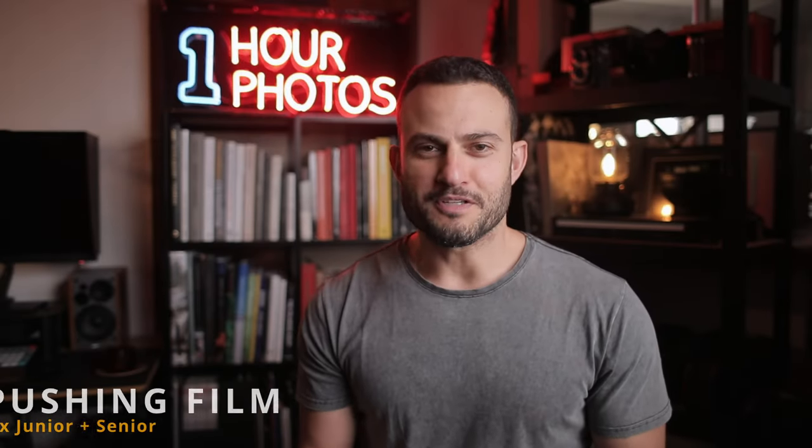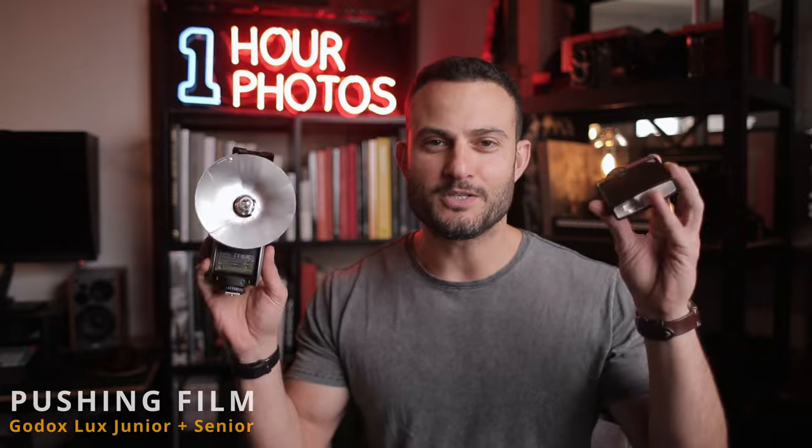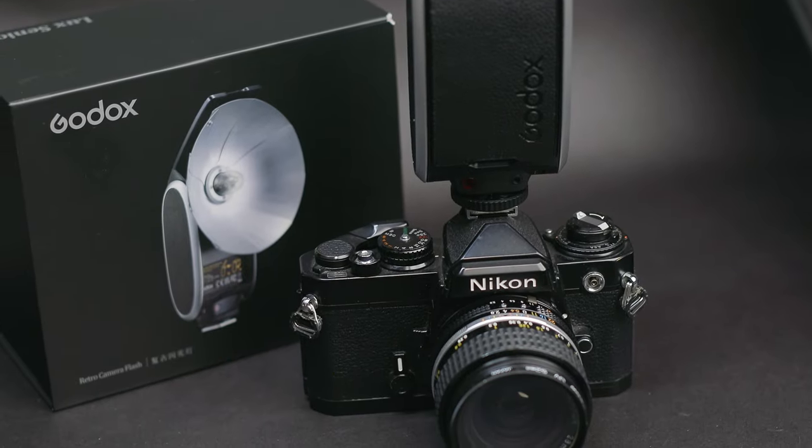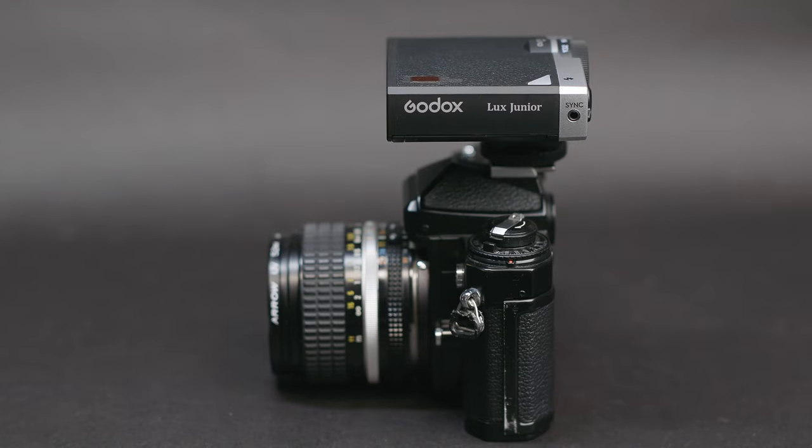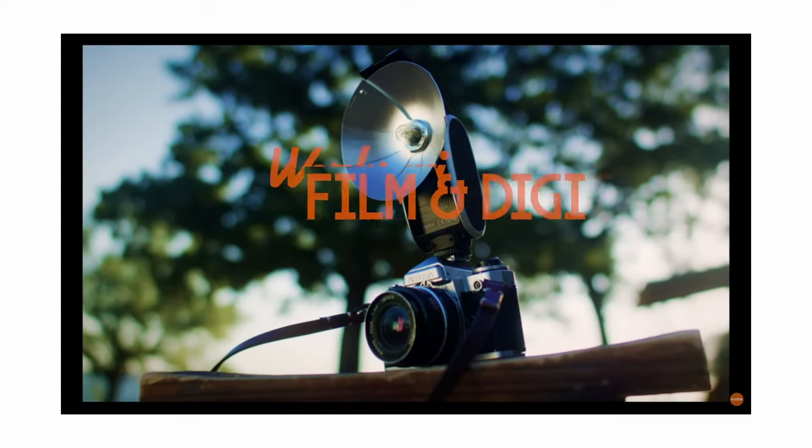Hey everyone, I'm Hashim. Welcome back to Pushing Film. Godox recently released these two new camera flashes, each of them being marketed as a retro camera flash. And I think it's a pretty big deal because it's rare for a bigger company to release products aimed at film photographers, which these are at least in some part.